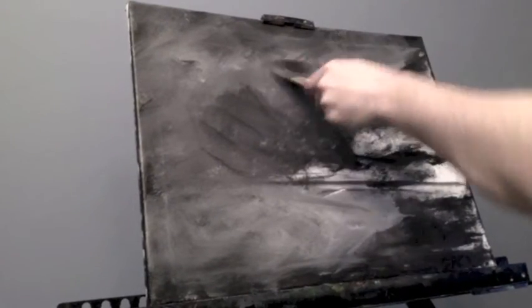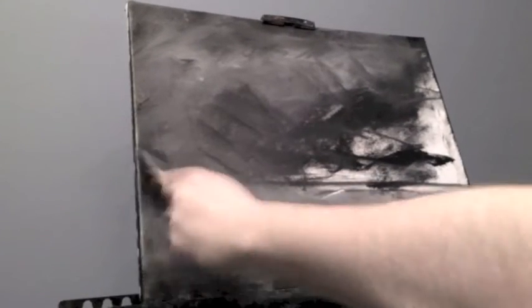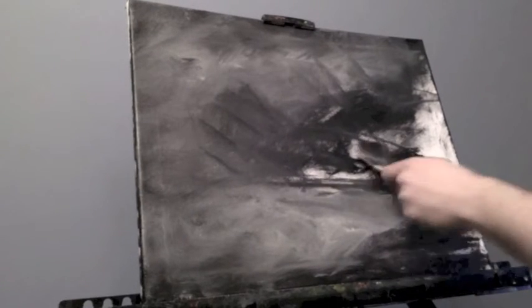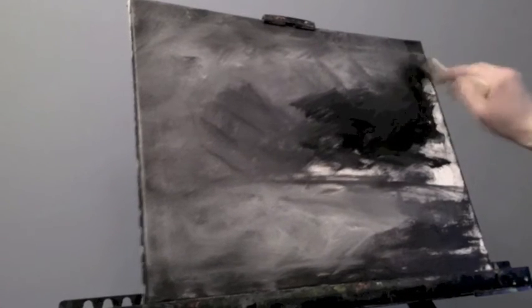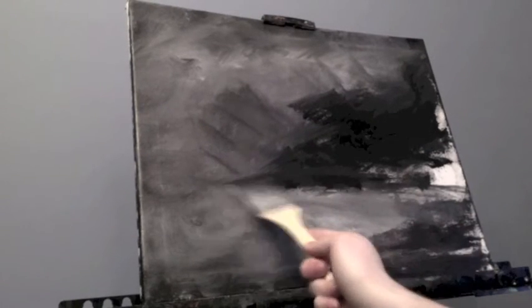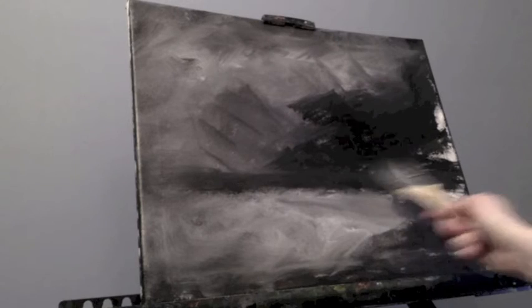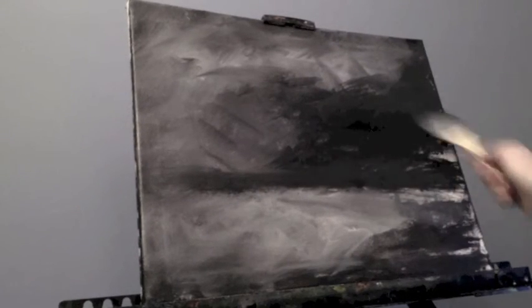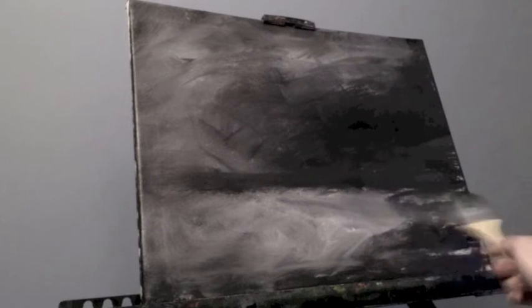I've added in some Titanium White while I've been talking, and have mixed it using — I switched here to a 1-inch flathead brush. I like using these flat head brushes for mixing because they work very well at grabbing a lot of paint and getting it going. I've put in the horizon line there; I may shift that a little bit lower, I'm not sure yet. Mostly just trying to block in some color in some areas with the black and Titanium White.